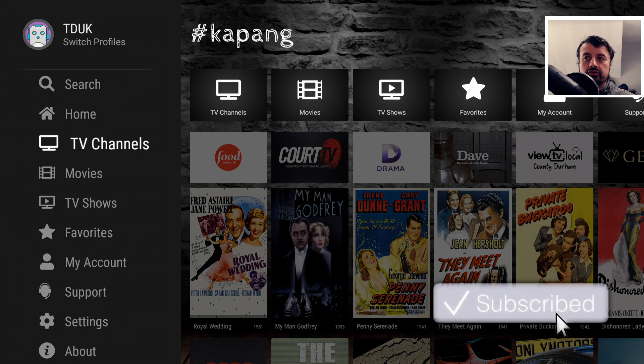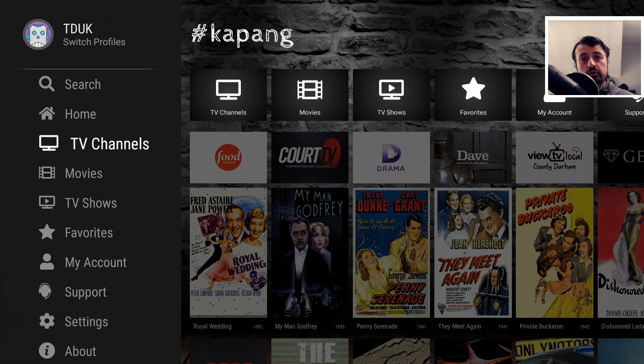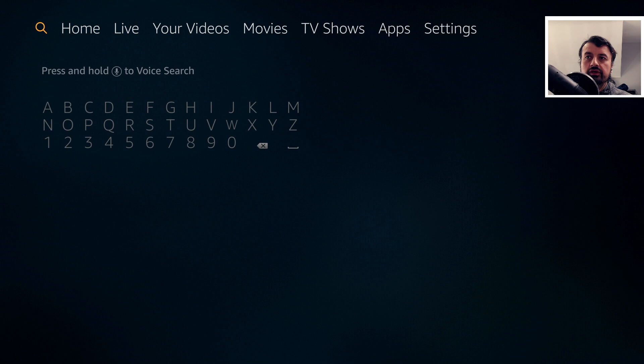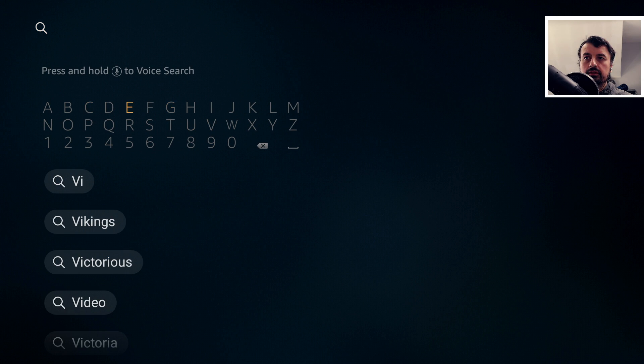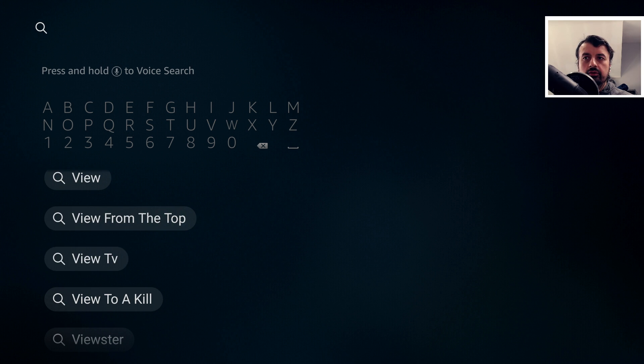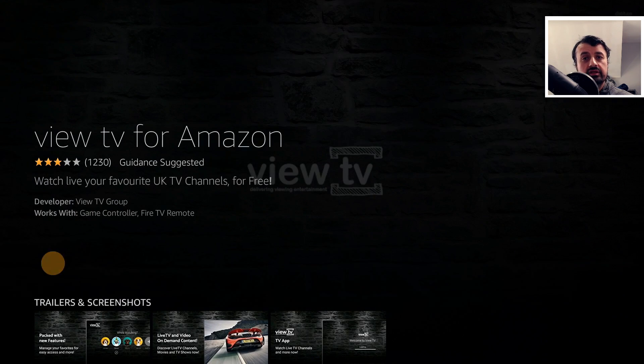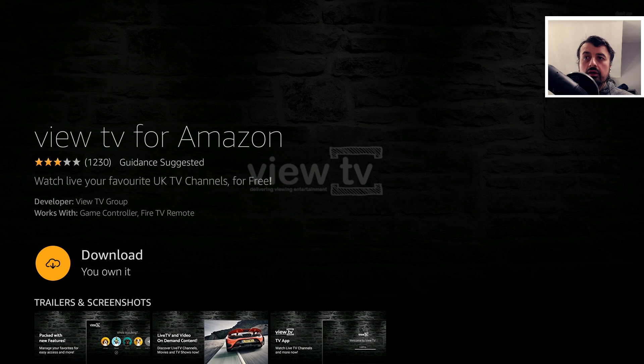Let me now show you how to get this on your Amazon devices and also your Android TV devices like the NVIDIA Shield. On Amazon devices, just go left on the home screen and search for Vue TV. Here we are — Vue TV, third one down. Click on that and we have Vue TV for Amazon. It is a completely official application available directly on the Amazon App Store.